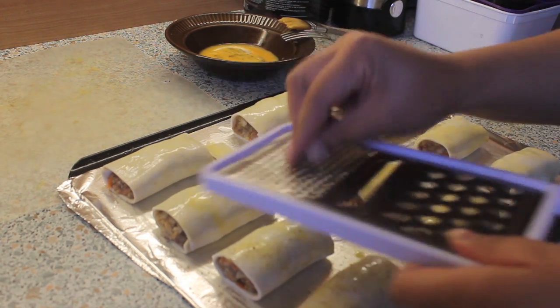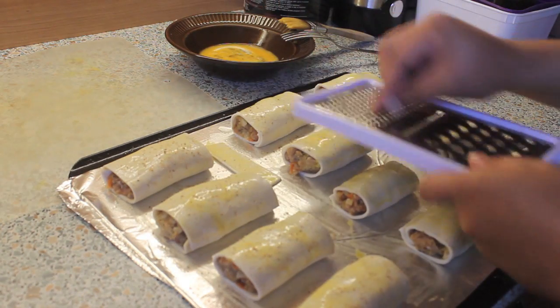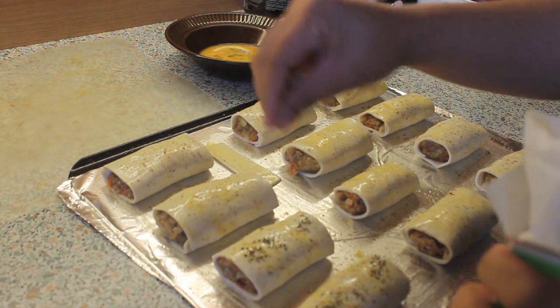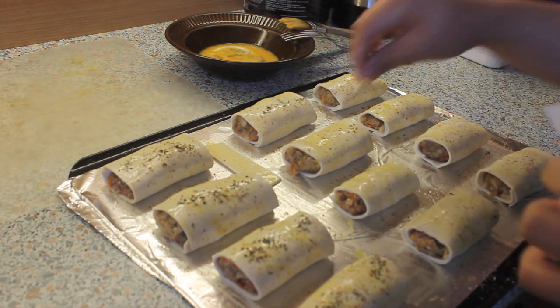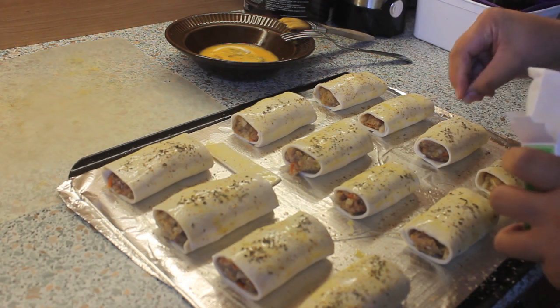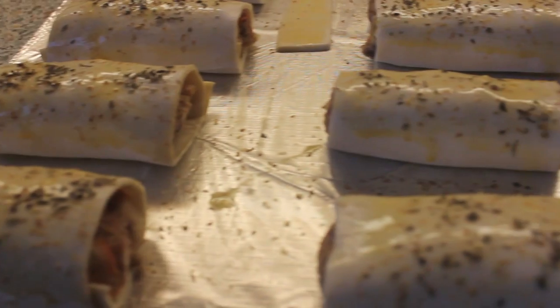Now we're just gonna add some ground nutmeg on top of our sausage rolls. And at the last minute, I decided to add some sweet basil as well. Now we're ready to bake the sausage rolls.